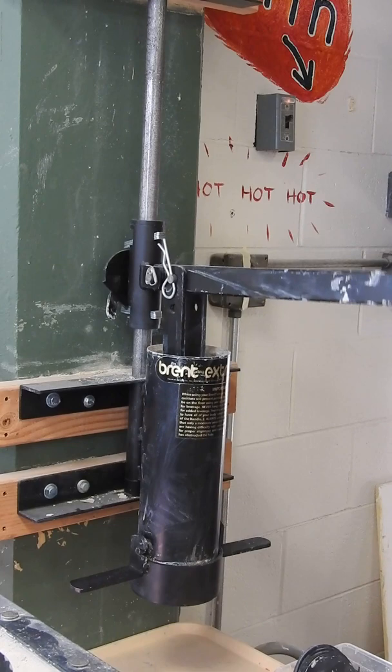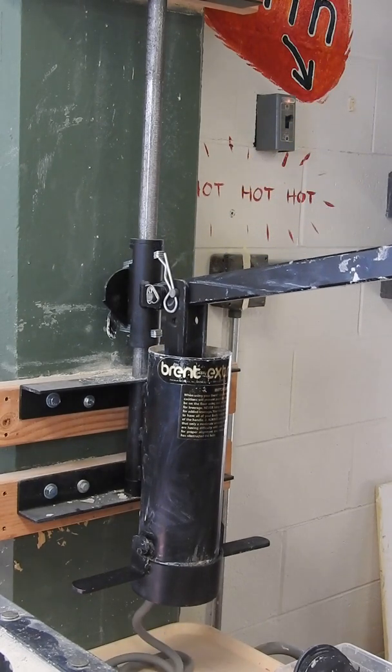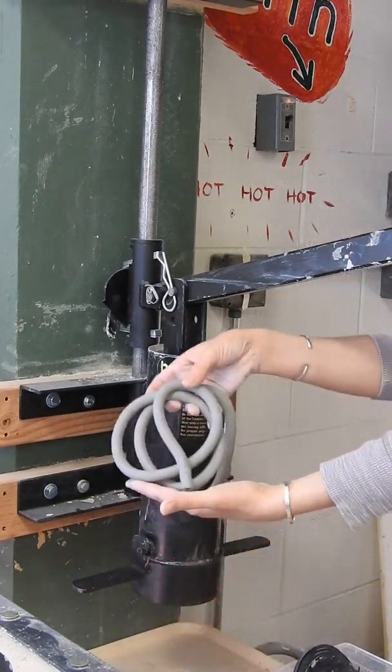Set it aside, lift the handle up, pull down again, and you've got another coil.